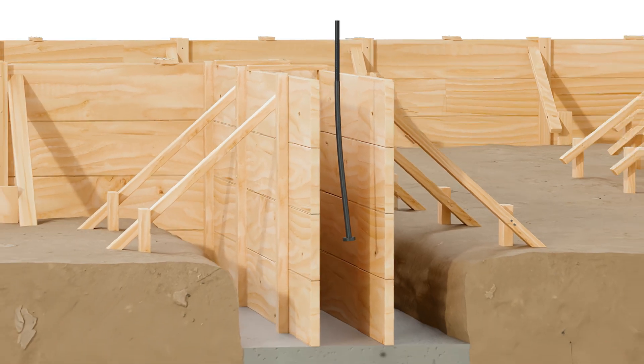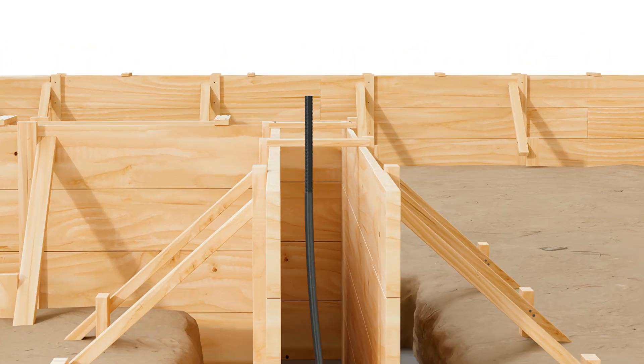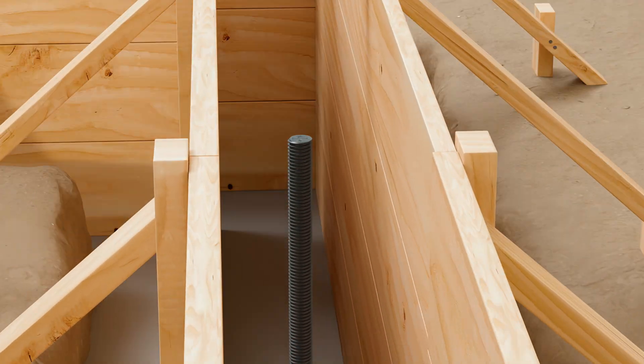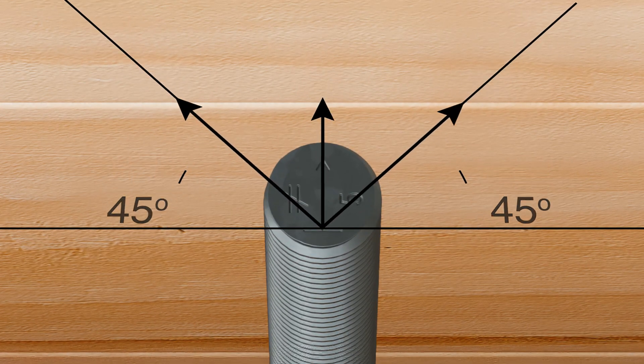Align the SABR so that the sweep is perpendicular to the face of the formboard, but curving away from it. Use the installation arrow stamped on top of the SABR as a guide for proper alignment.